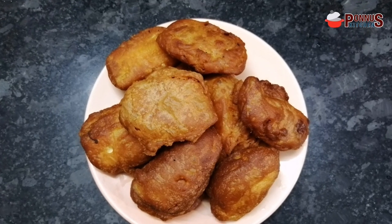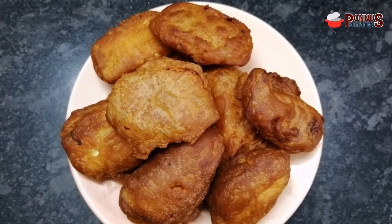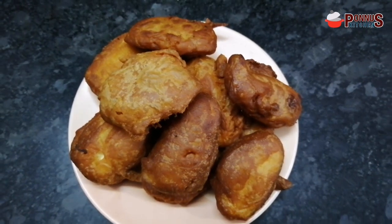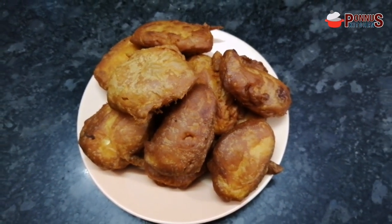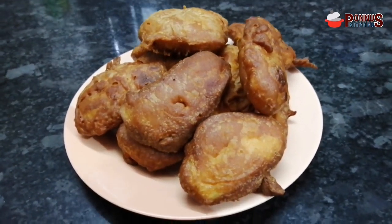This recipe is not very hard. I am going to try this for the first time. It has a good taste.